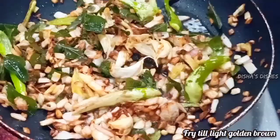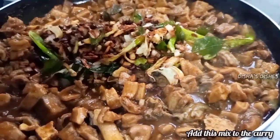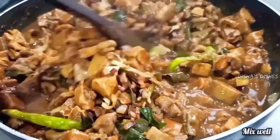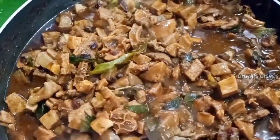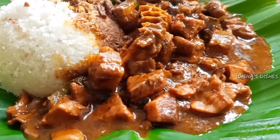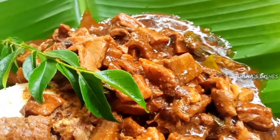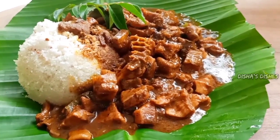I am going to put it in the pot and serve it. Let's put it in the pot. Let's try it all. Take care, bye.